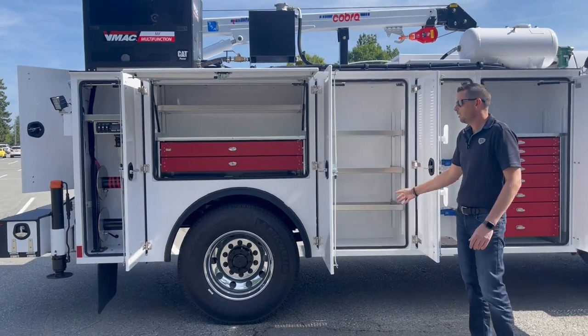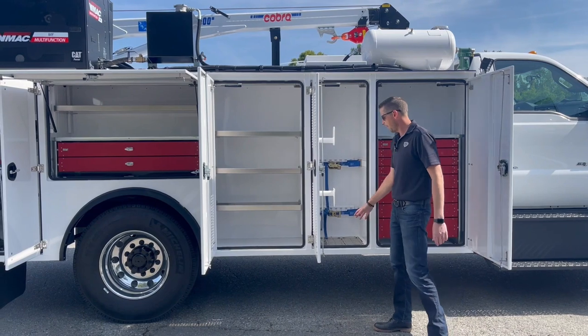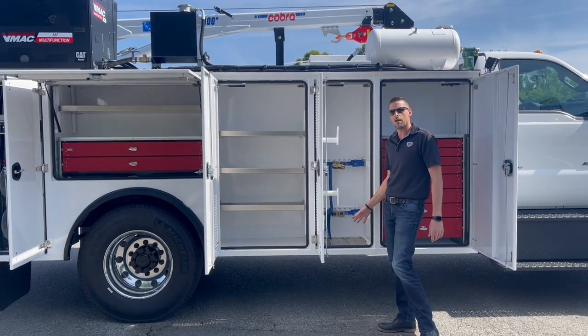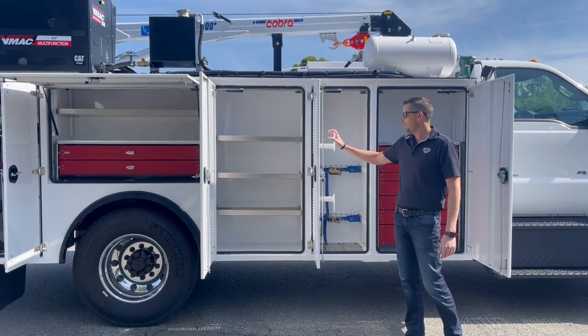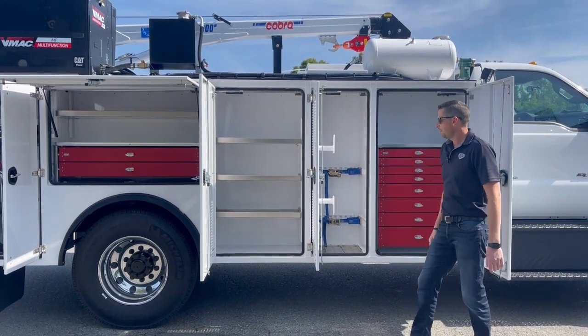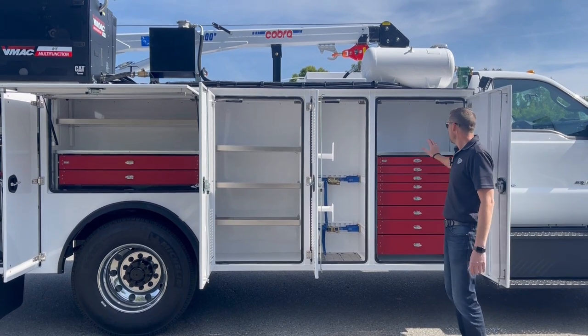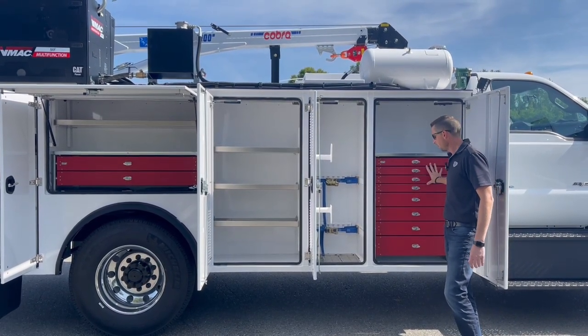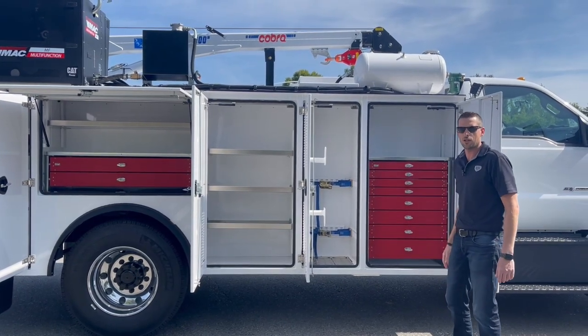Cabinet three has adjustable shelving. Number two is our oxy-acetylene cabinet, vented in both the top and bottom of the cabinet — so it's fully built to Alberta specifications — along with a hose hanger on the door for your oxy-acetylene hose. And in passenger side number one cabinet, we installed another full eight drawer tool chest matching the chest on the driver's side.